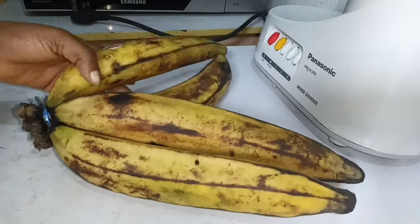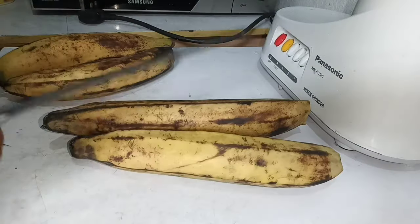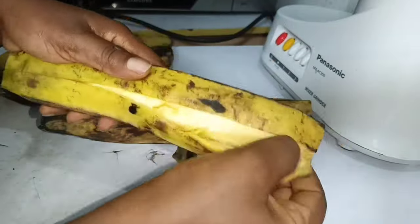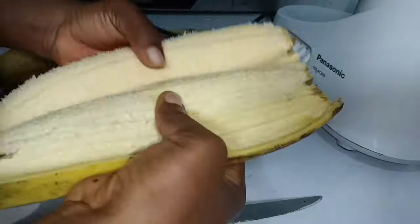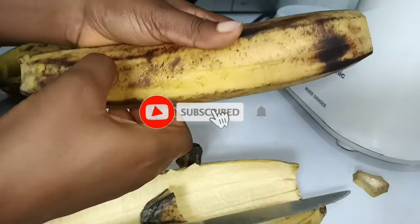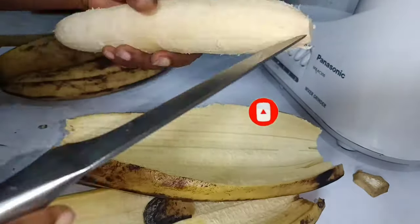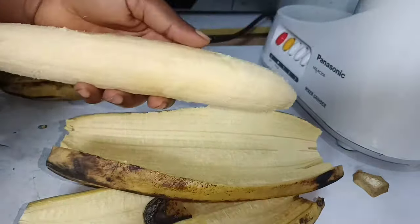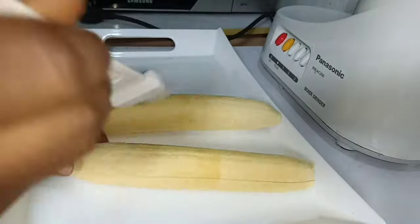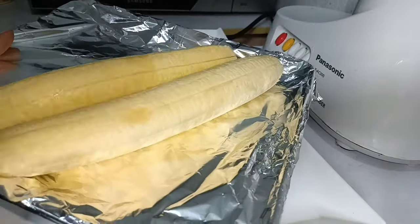We'll be having this with plantain. You can use any plantain of your choice — ripe, semi-ripe, or not-so-ripe. I'm using one that's not fully ripe but still has some sweetness. Remove the skin, make a slice cut, rub in a little oil — you can skip this if you prefer — then transfer to a baking rack and add it to the oven to grill alongside the fish.